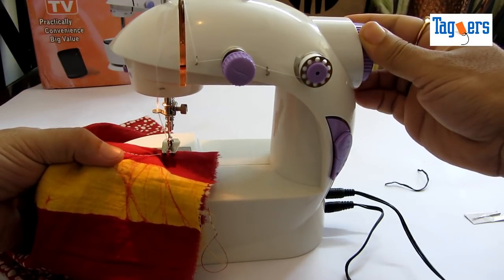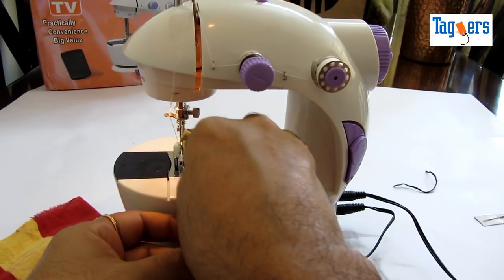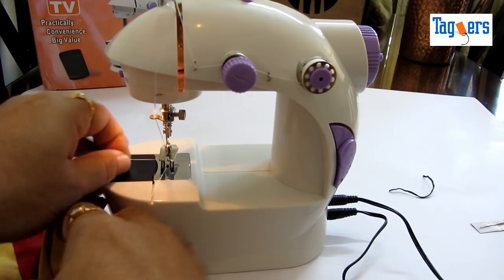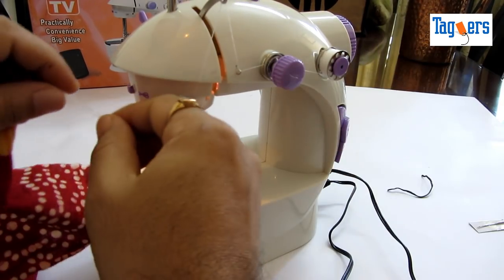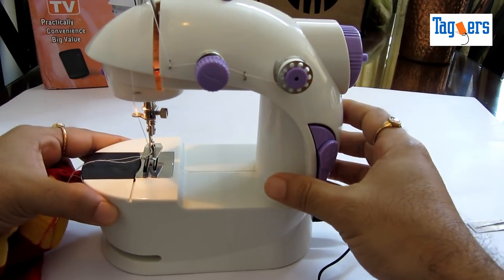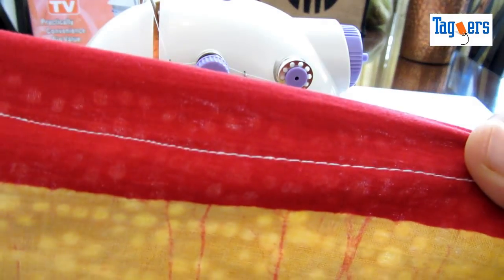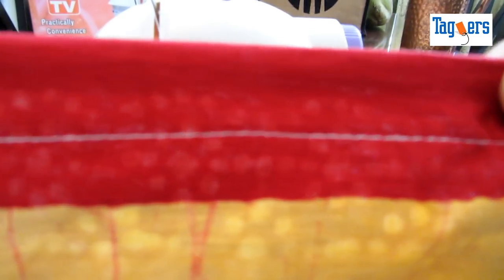Let's pull this off and see how the stitch went. Let me pull this down and pull it towards the left so we can get some thread off the machine. At the side there's a cutter here — instead of using your scissors you can just cut it off right here. Let me show you the stitch — so this is the stitch that was done. Let me also show you the middle side — it's quite strong guys, I'm impressed with the kind of stitch that it has done.